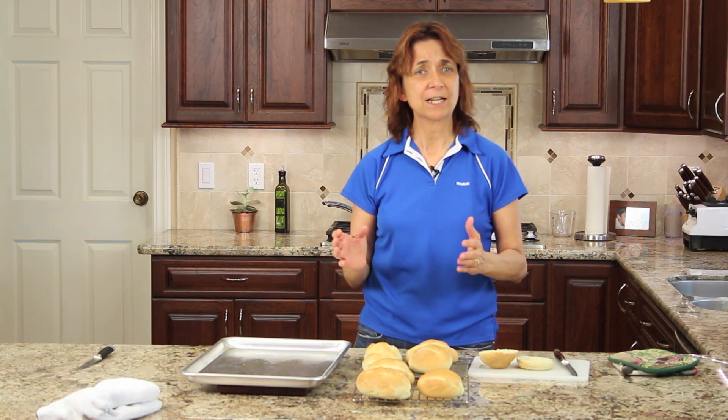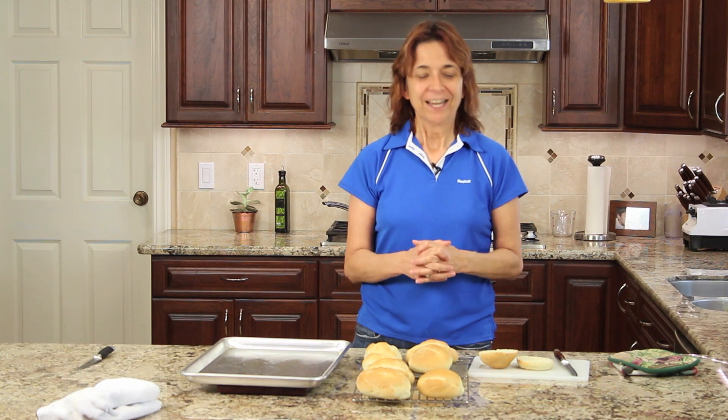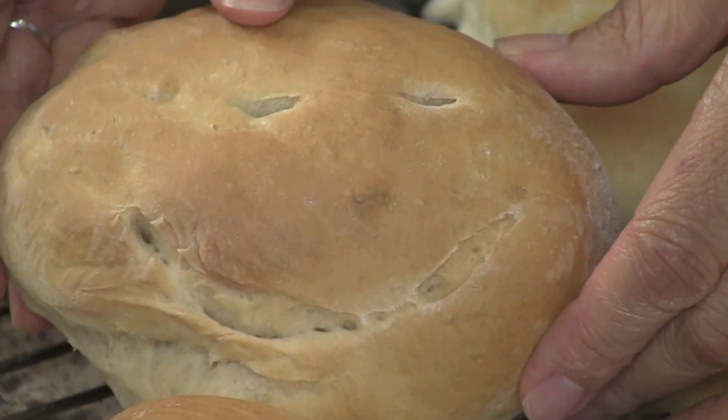Thanks for watching, guys. I hope you enjoyed this video. Be sure to subscribe to my channel if you haven't already — I come out with new videos all the time. If you enjoyed the video, please feel free to share it — it really helps me out. I want to thank some of you who have been leaving me some really nice comments — I really appreciate your support. That's it for today, and I'll see you in the next video. Take care. Oh, I almost forgot to show you my happy roll — here he is, look at that big smile he's got on his face. I call him my happy roll — so make somebody happy and make some happy rolls.